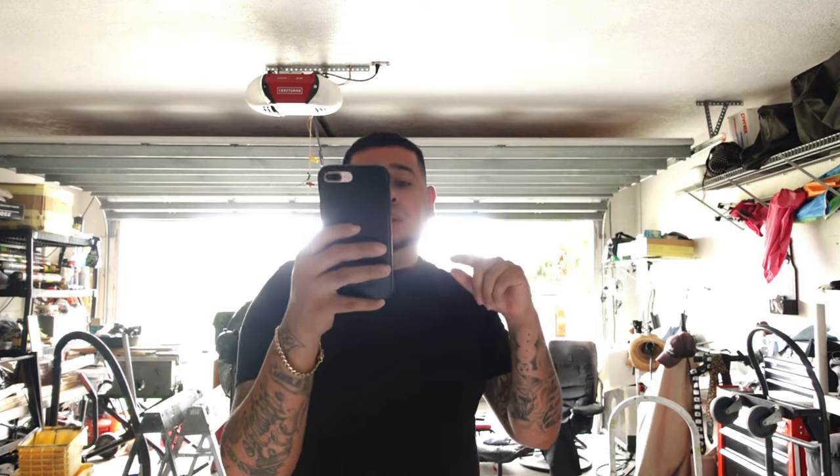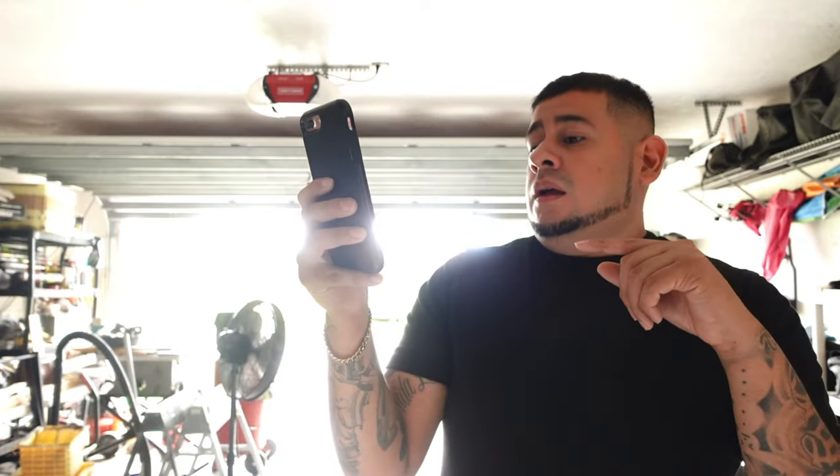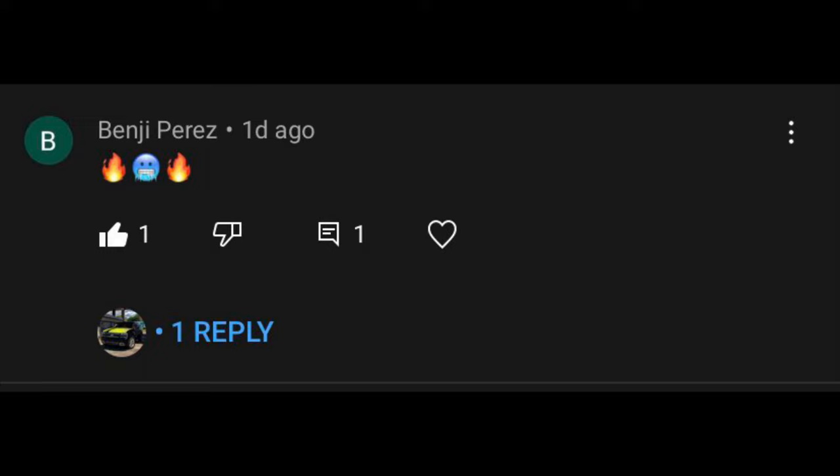Badass technique — if you didn't watch that video, watch it and learn how to paint your box like a pro. Next shoutout goes to Benji Perez, who is actually a local subscriber and friend. He commented the fire and ice teeth emojis — he actually liked the box and liked the post on Instagram. We need to link up so I can get his video on the channel, because he has a Hummer with a lot of speakers in it that looks really badass.